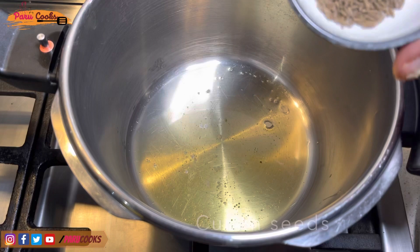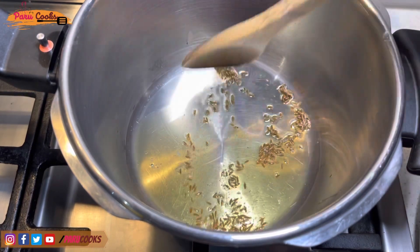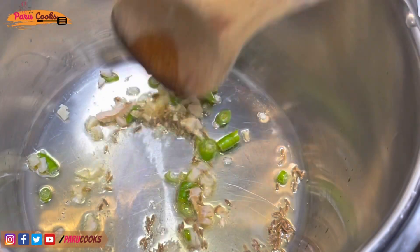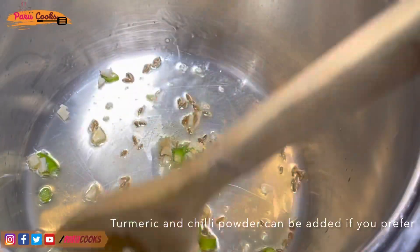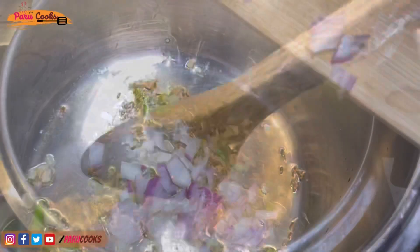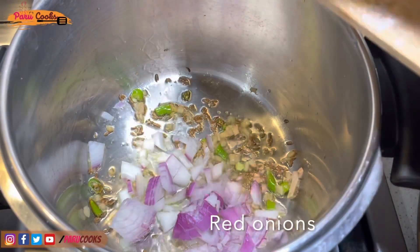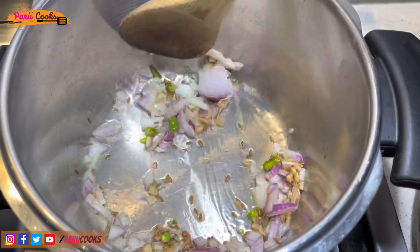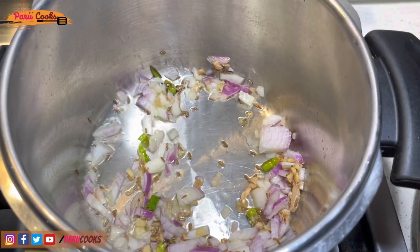I've added one teaspoon of clarified butter, also known as desi ghee. Once the clarified butter is hot enough, add finely chopped green chillies and ginger. Sauté them until the flavors come out, then add finely chopped red onions. You can also use shallot onions instead of red onions.